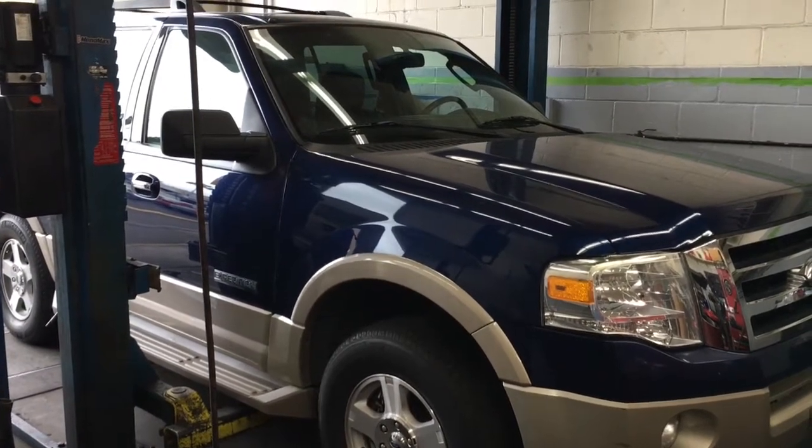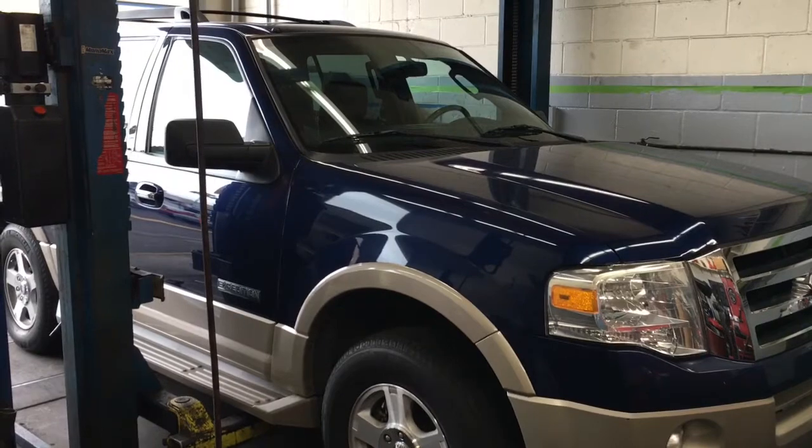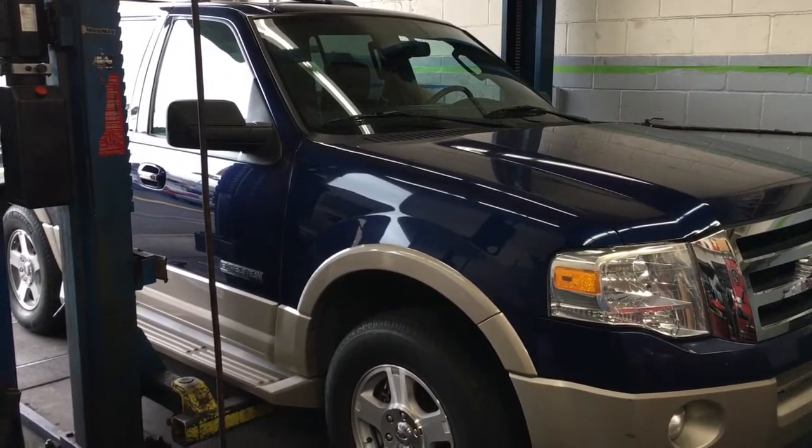2007 Ford Expedition rear brake pads and rotor machining. I'm Brian Esser from How To Automotive and I'm going to walk you through that process.